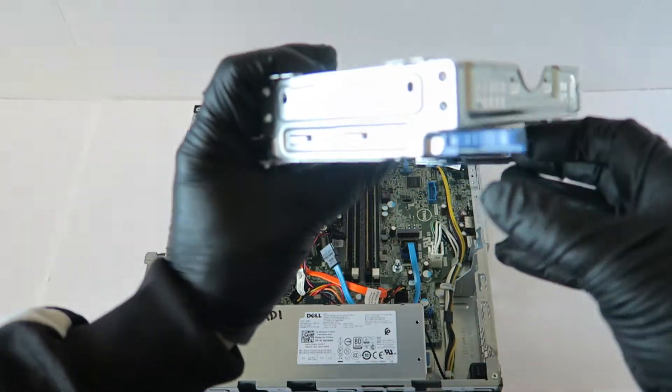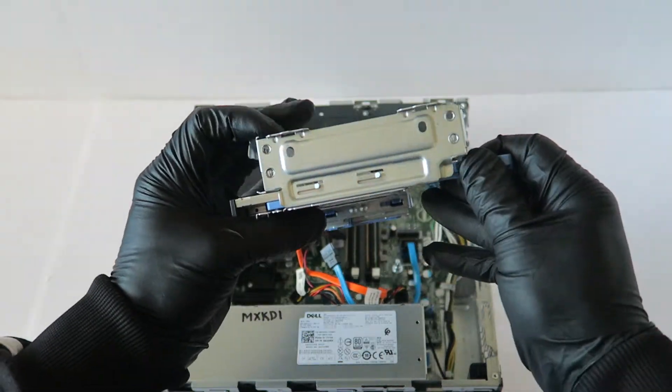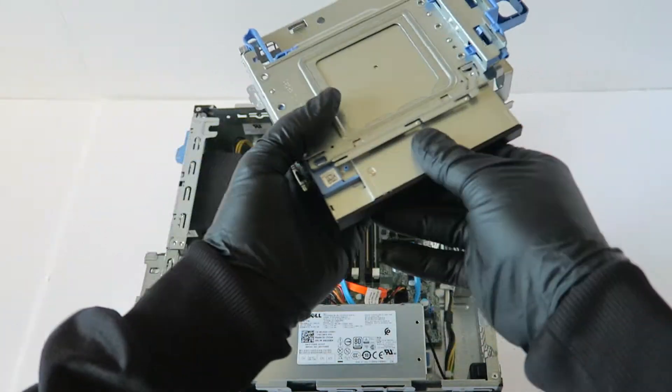To remove the optical drive, there's a secure clip right here — the blue one — and it comes out like this.